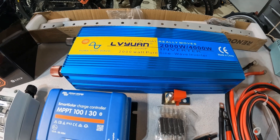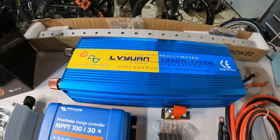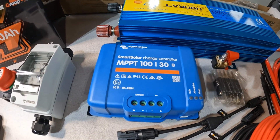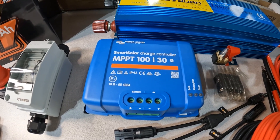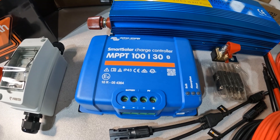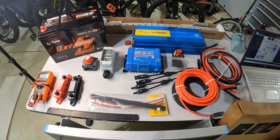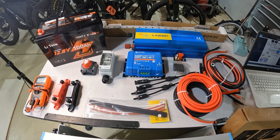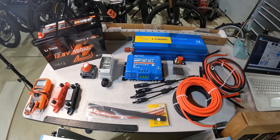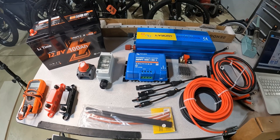I bought a 2,000-watt pure sine wave inverter. I don't know much about this brand, but it gets relatively decent reviews — that's why I chose it. For the same reason, I chose the SmartSolar Victron charge controller, which gets great reviews and is relatively inexpensive, just a little bit over $100. I'll have a list of everything I use down in the description, so if you want to duplicate this system or use some of these components, look there for all the information.